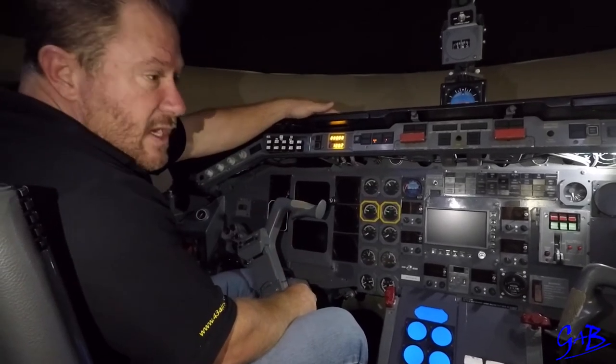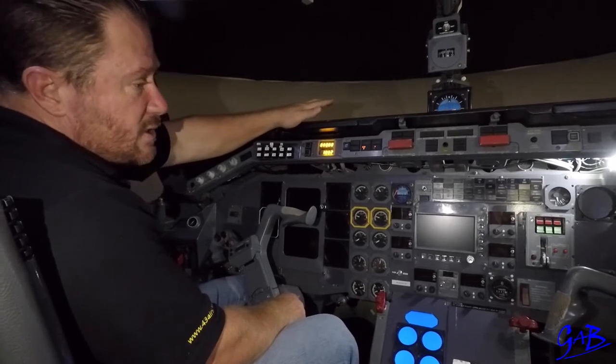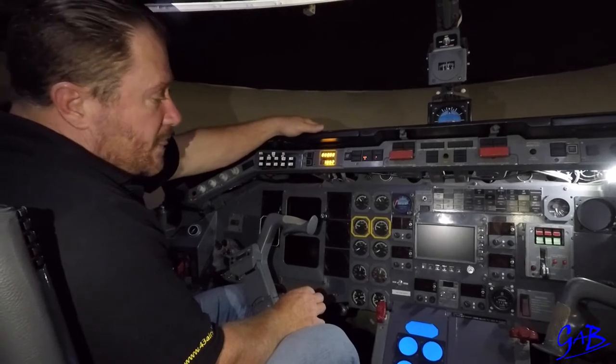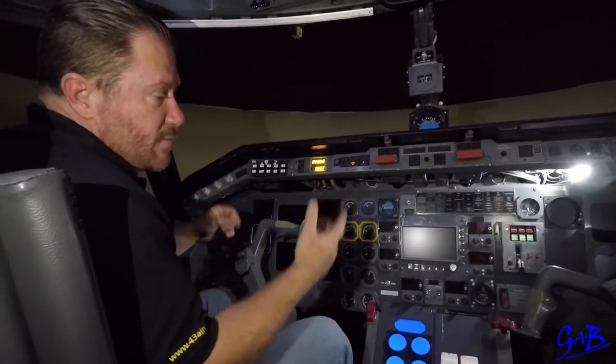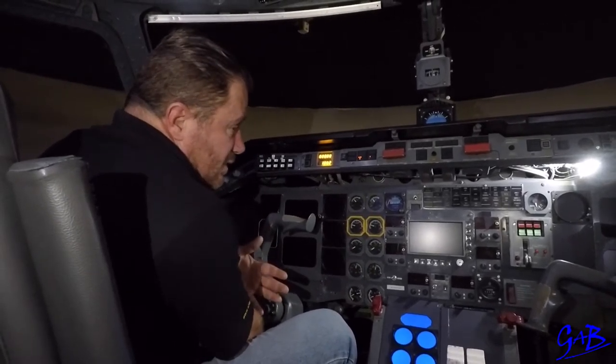First officer does his flows — electric hydraulics, sees the spikes, captain does his flows, first officer does his flows. On completion of all the flows the first officer will press the go-around buttons to indicate to the captain that the flows have been completed. Captain will then say go ahead with the after start checklist. First officer reads the after start checklist. Once completed, the captain will say have a look, call tower and ask for taxi.